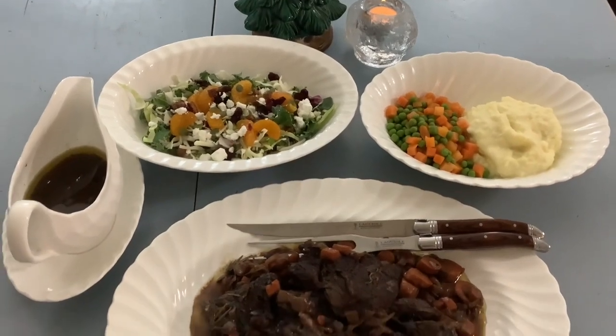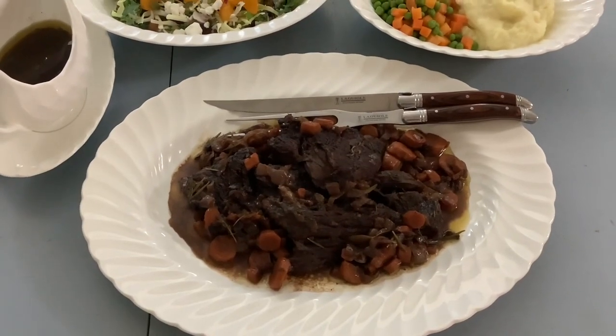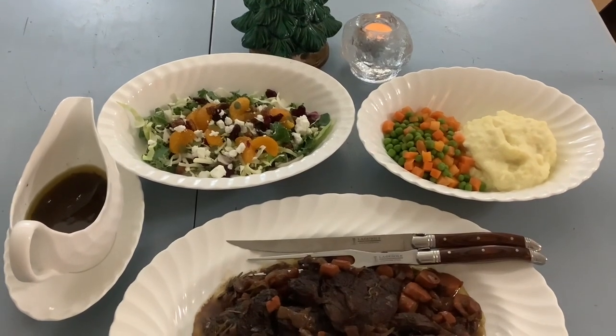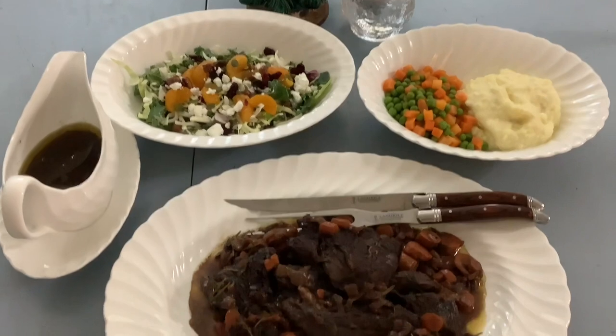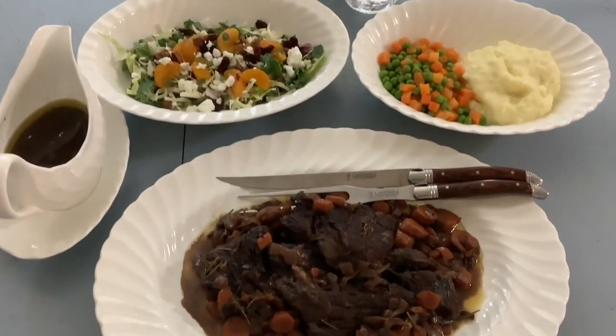So here's my Christmas dinner. Obviously I didn't eat all of it in one sitting. There were lots of leftovers and I really love this accompanying salad because it contains clementine slices and dried cranberries.